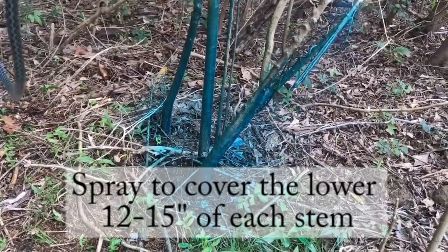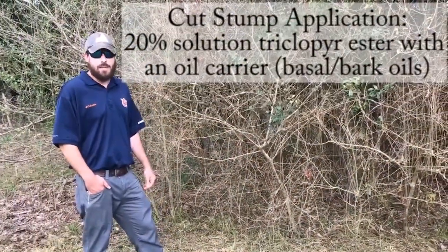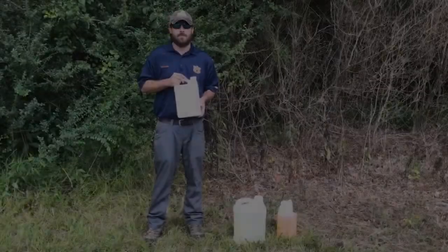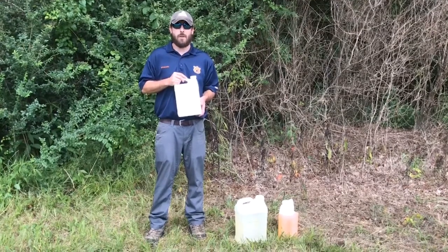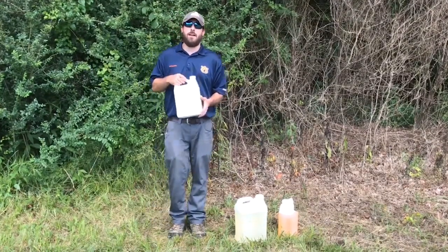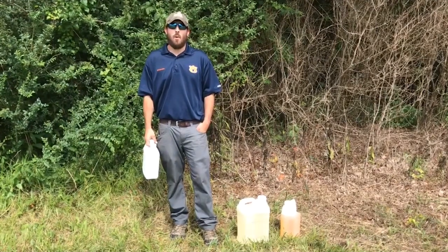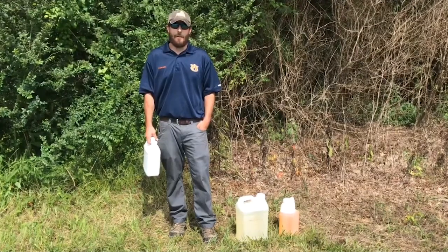This is achieved using a 20% solution of triclopyr ester in an oil carrier. With any pesticide application, always remember to read and follow the label. For more information on managing Chinese privet, see our publication on controlling Chinese privet, or see your local extension agent or office.